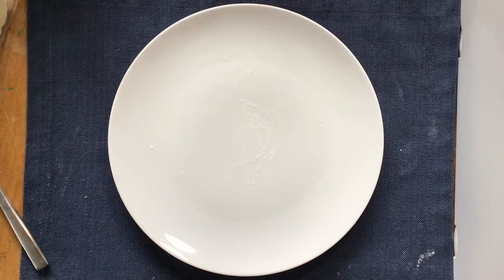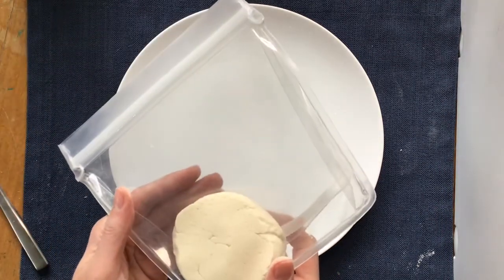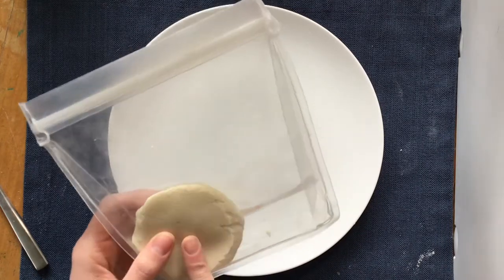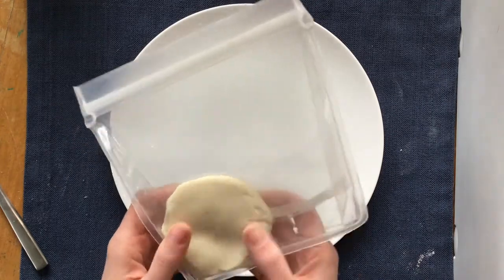Hello, artists! Today we are inspired by Wayne Thiebaud's beautiful paintings of cakes and pies and ice cream and all of his good bakery. So instead of drawing or painting it in two dimensions, I thought it would be fun to go three dimensional. I'm going to use some salt dough clay I made. If you need to learn how to make salt dough clay, I have another video that's all about how to make your clay.